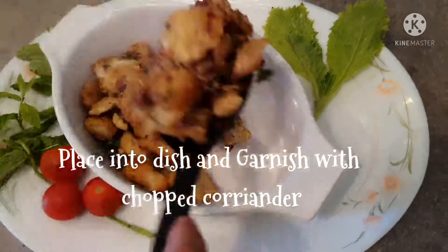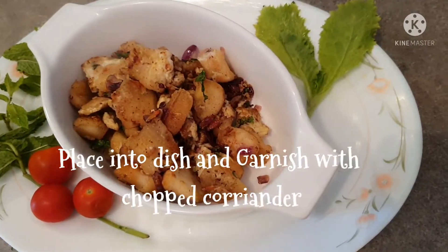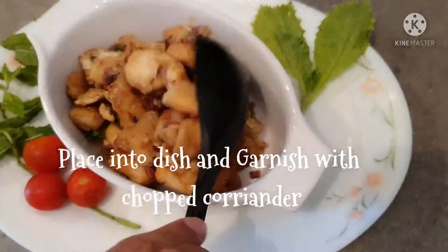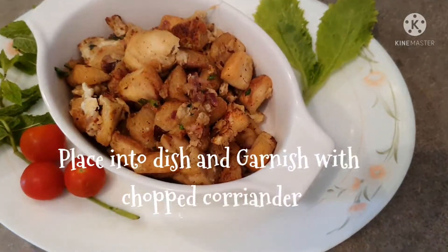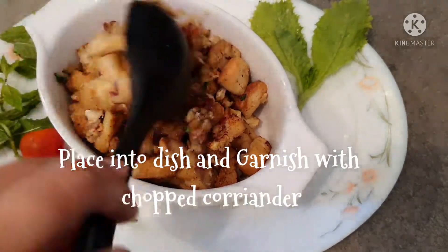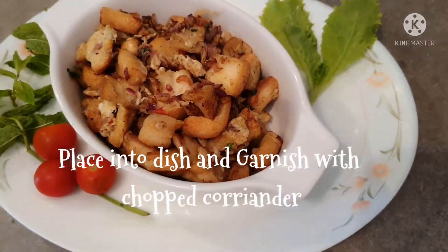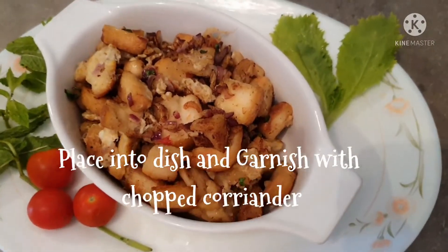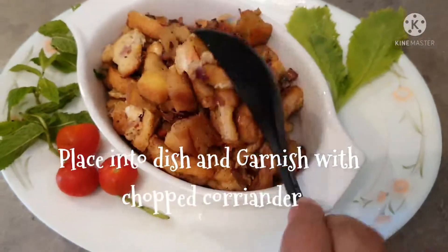We are ready in 5 minutes and the evening tea is really special. We have to make sure we are ready to cook. We do garnish this a little bit. So this is our snack.